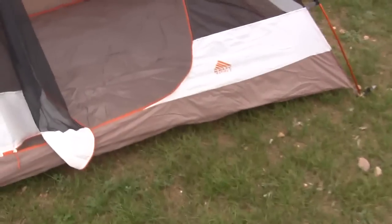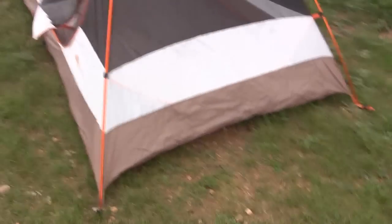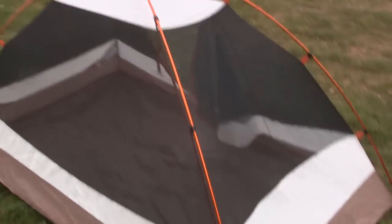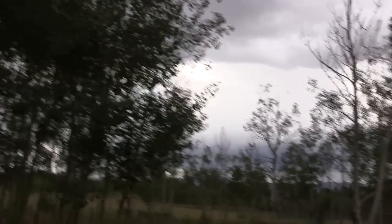Here's the Salida 2 from Kelty without the rain fly on it, just to give you a little perspective. You can easily see the bug net in there — very nice. I'm going to put the rain cover on because it could possibly rain throughout the evening or into the night.